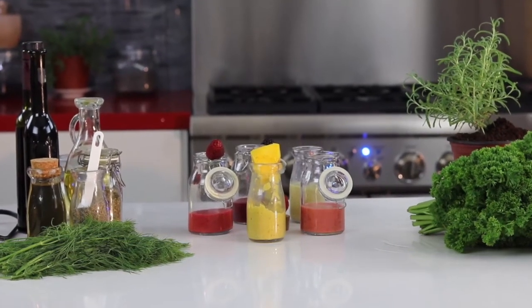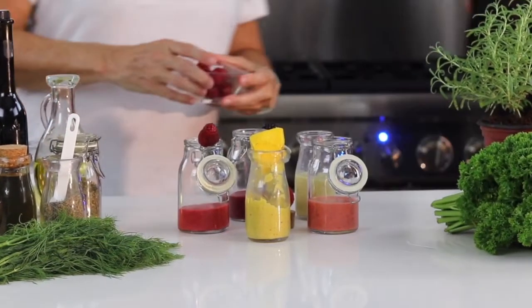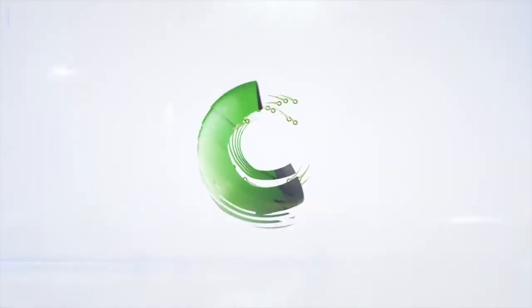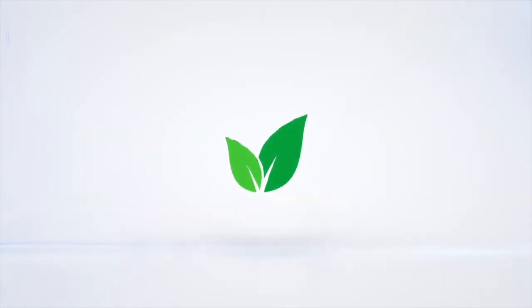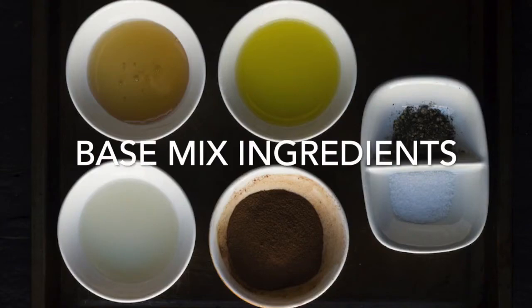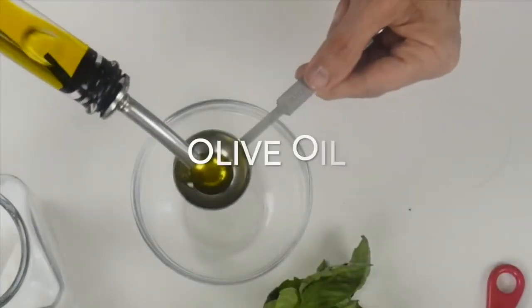Fruit vinaigrettes — five delicious dressings with one simple recipe. Eat delicious and lose weight with Chef Pachi.